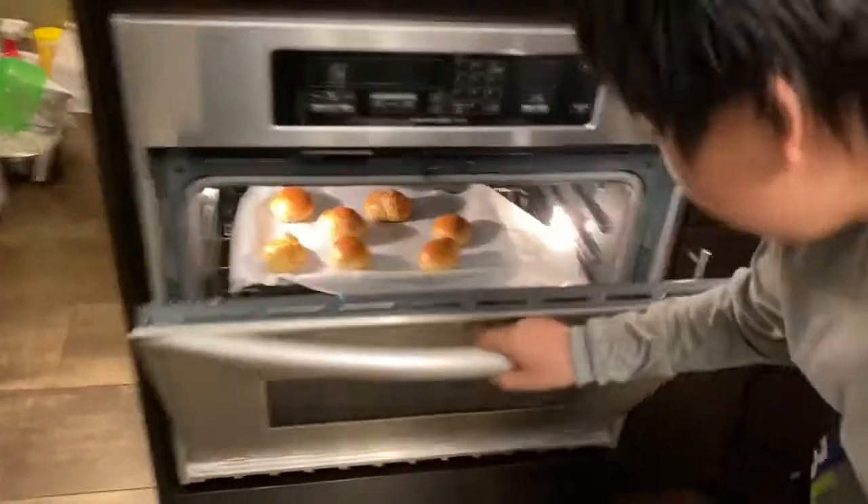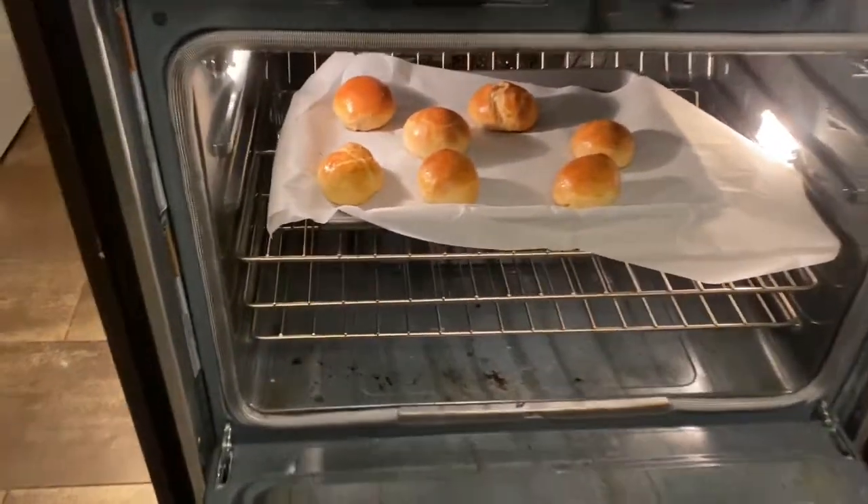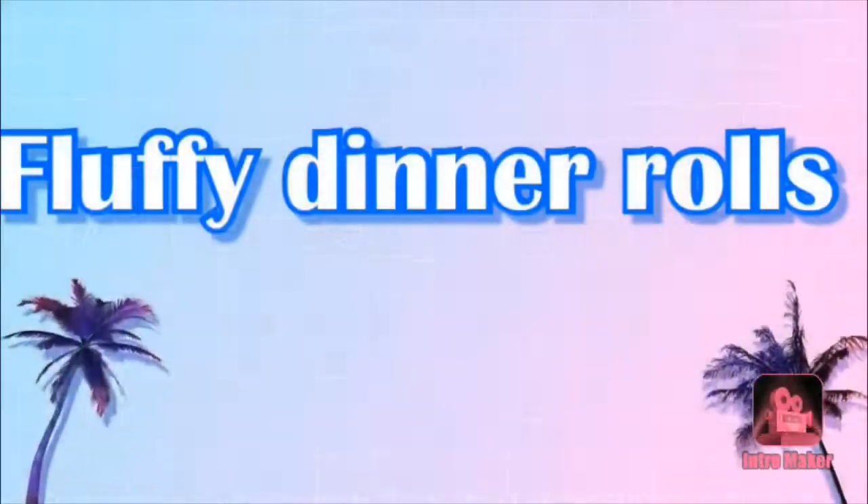It's all ready — let's open the oven. Wow, look how good they look! Very nice.